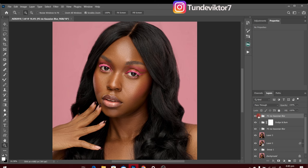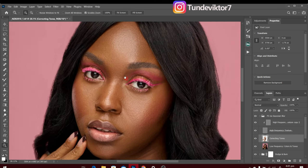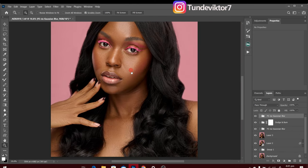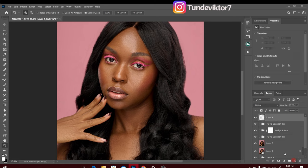We're done with that — let's see our before and after. You can see how smooth and good this image is looking right now. Next I'm going to make the skin colors match to give it an even-looking color. To do that, I'll create a new empty layer.